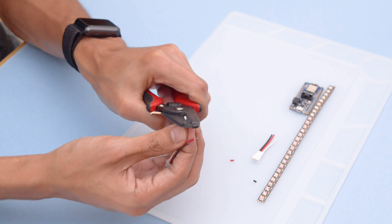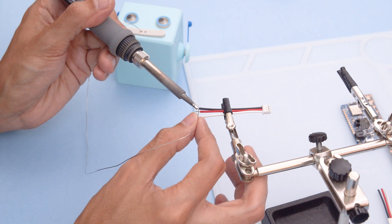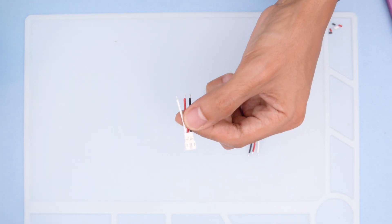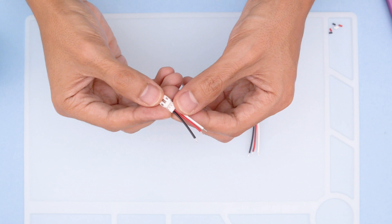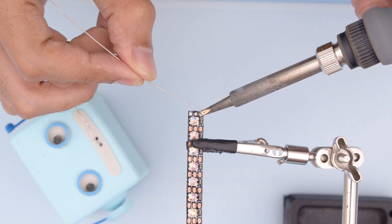Using wire strippers, you can remove a bit of insulation from the tips of each wire. Then we'll add a bit of solder to tin the exposed wire — this prevents the strands of wire from fraying and makes it easier to solder. Now we can attach the wires to the pads on the NeoPixel strip by soldering them in place.